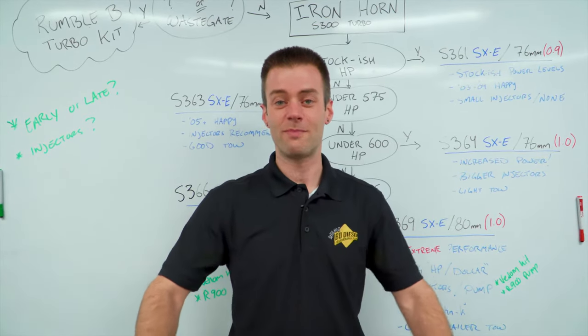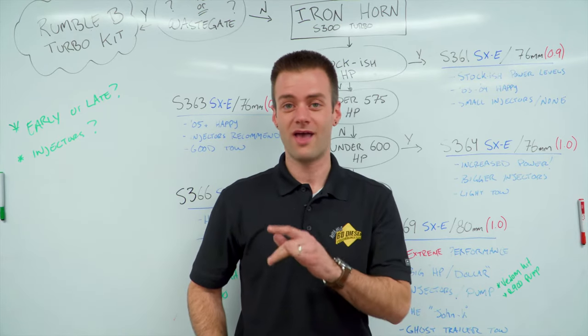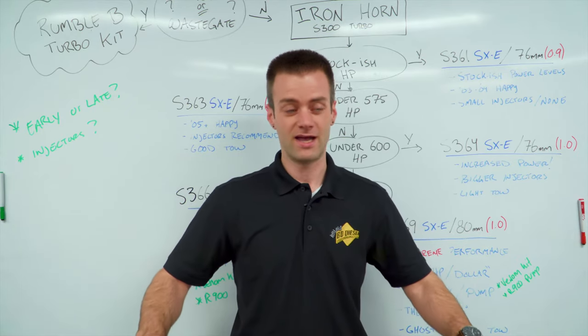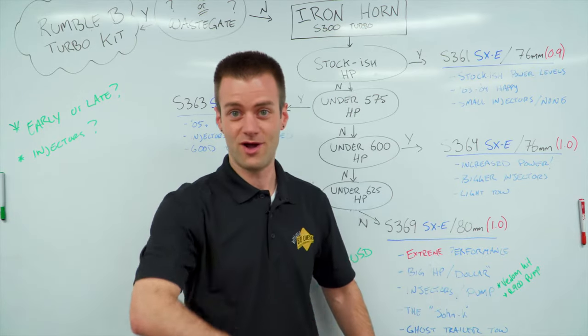Hi, I'm Shane from BDD Performance and we're back here talking about Ironhorn turbochargers again. If you remember in our last installment, we talked about how to size your Ironhorn on your 6.7 Cummins Dodge. If you don't have a 6.7 and you've got a 5.9, this video is for you, so watch along.